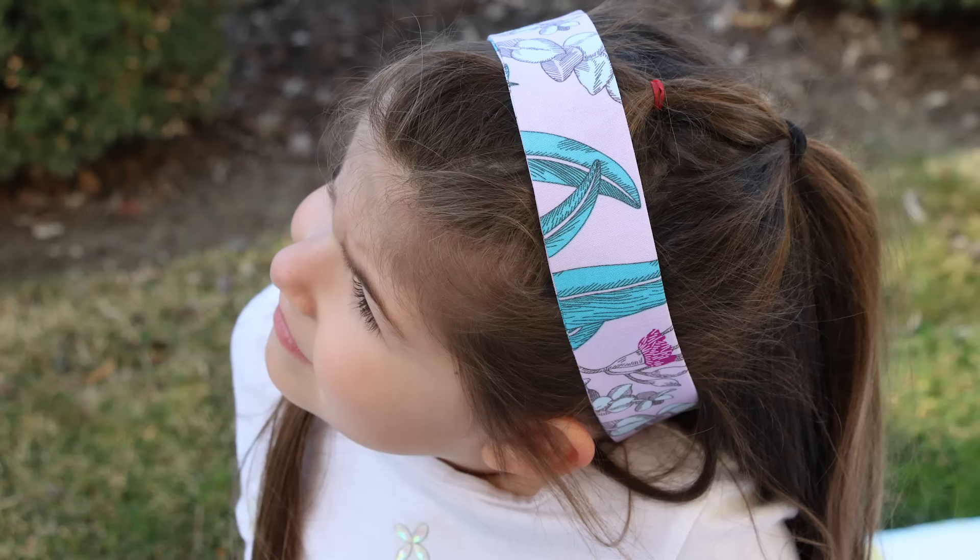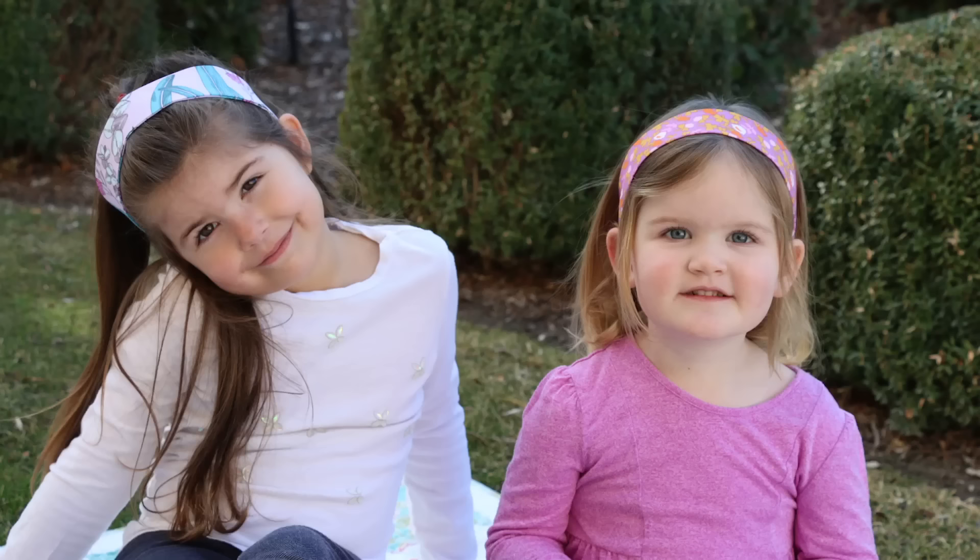Hey guys, it's Melanie. Welcome back to my channel. Today I'm going to show you how to make a super easy headband. This headband right here I made from a scrap of fabric from my casserole carrier video. I have an adult size and a kid's size. Really easy. There's a little bit of elastic in the back so it's nice and comfortable to wear. I like this more narrow size headband. I think it's going to be a really fun project — super easy, beginner friendly. So let's get going.